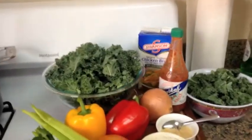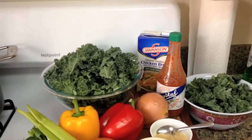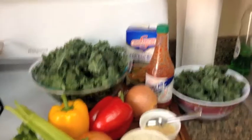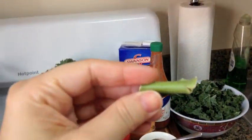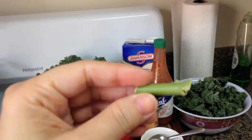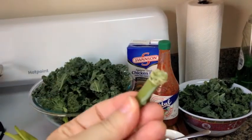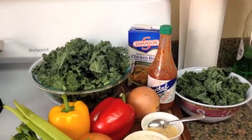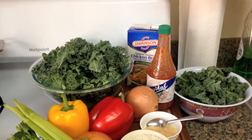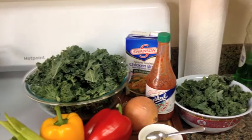So let's talk collard greens since that's in the back there. We've got loads of greens and all I've done is kind of gone through and de-ribbed as much as I could. It's fine to leave some, but you can get just a bag full of ribs — that's not what we want to eat. So I've gone through and got all the good stuff. That's about a pound of greens. You could do any kind of greens you want: mustard greens, collard greens, kale, whatever.